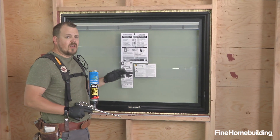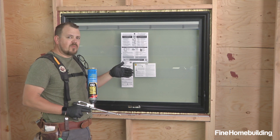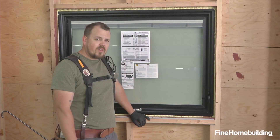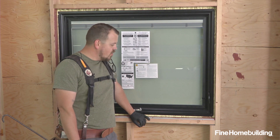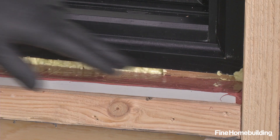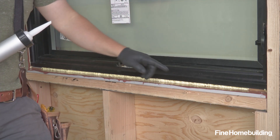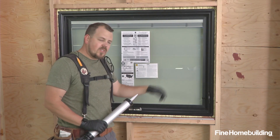Now that our foam is installed, we'll let it dry, trim back any that needs to be cut away, and then we have one more air sealing detail. Once we've given the foam a few moments to skin over, we can apply a sealant over any shim. That will bridge from foam across the shim and back to the foam, making one continuous air seal.